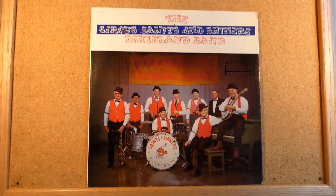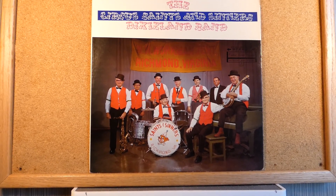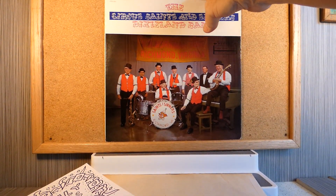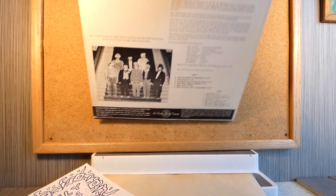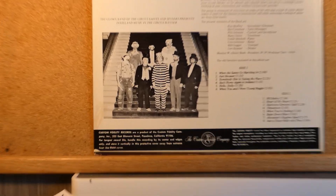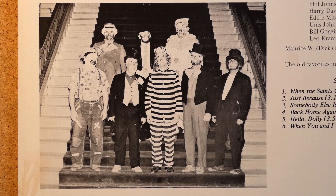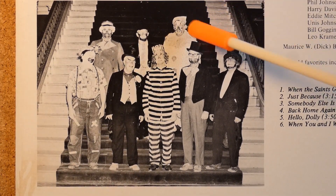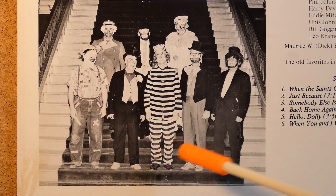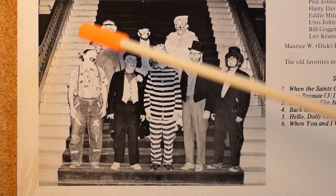This album was recorded and released in 1968 on Custom Fidelity Records. Let's look at the flip side of this adorable album. There's another picture of the group. They're all dressed up as clowns and comedians, and they look a little bit scary, especially this guy at the top. They look like they're going to go out and cause some trouble, but still they're standing a little awkwardly on this huge staircase.